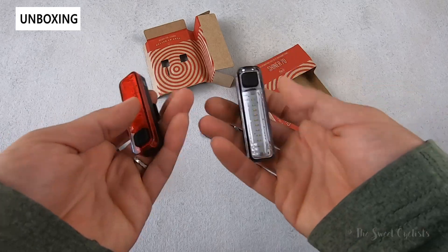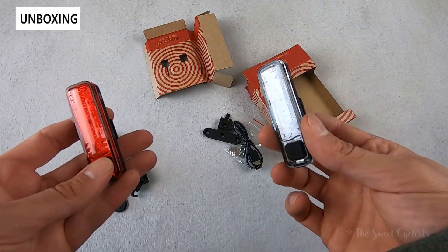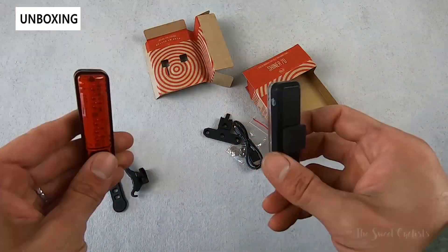They have the daytime-visible super flash option, which is really cool — that's something you see with a lot of their taillights. It's on both the headlight and taillight, so it's really eye-catching with this irregular flash pattern.